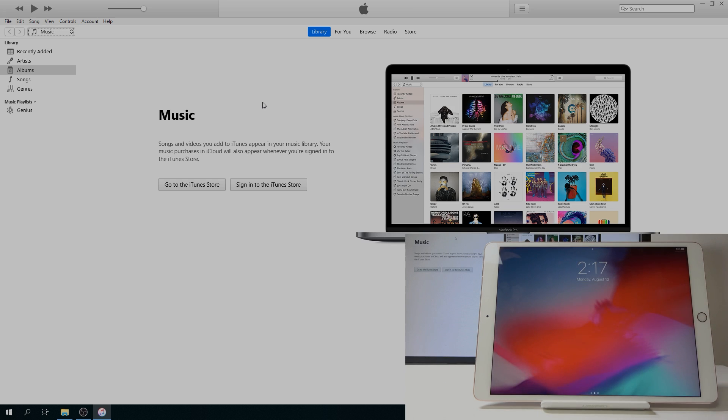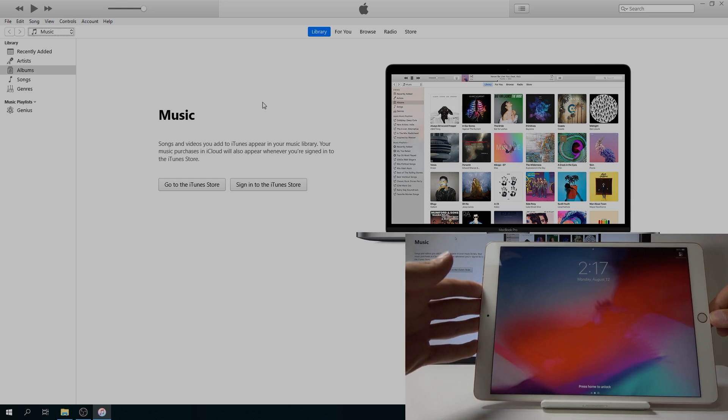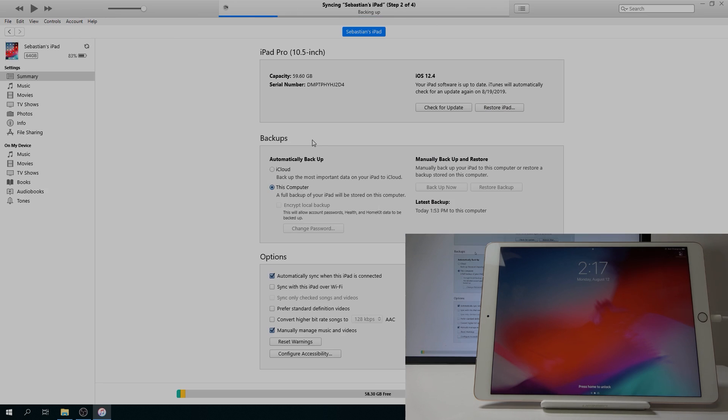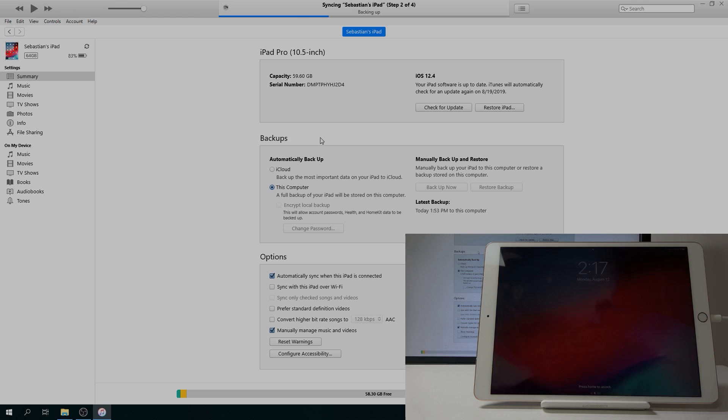So what we want to do now is plug the device in with the cable to the computer, and you should see it pop up in iTunes — which you can see right here — and go to it.